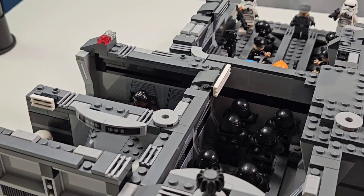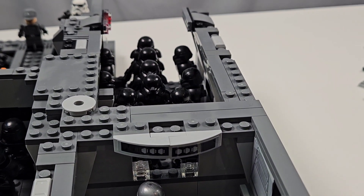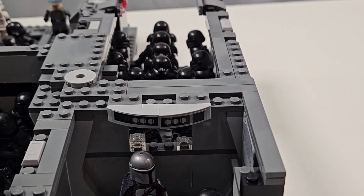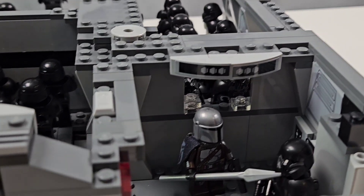I have placed in all of the minifigures. So without further ado, let's get into this. We'll start over here at the Dark Trooper Chamber and kind of circle around the entire build. Man, this is impressive — we're going to take a full look at it, so don't go anywhere.